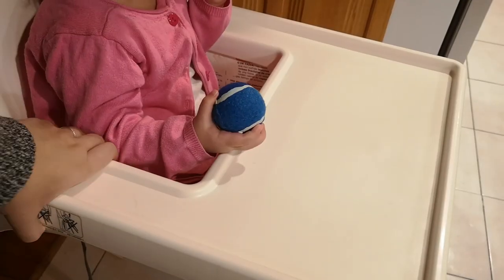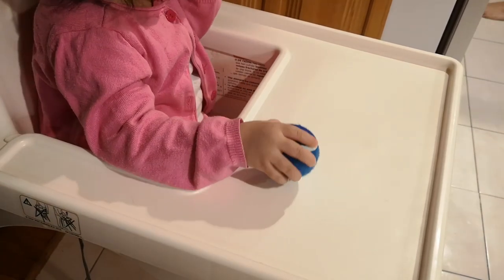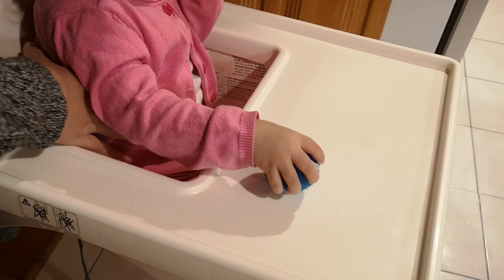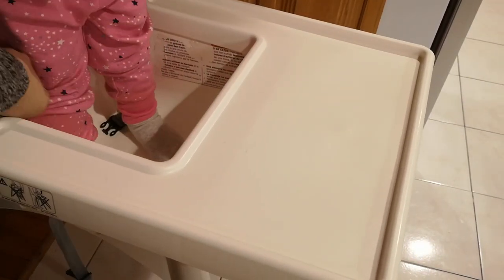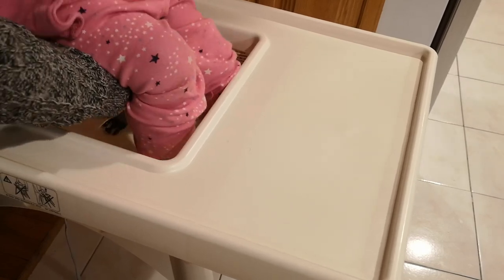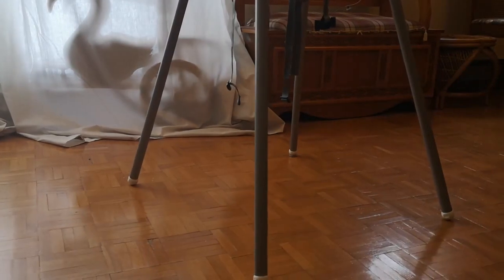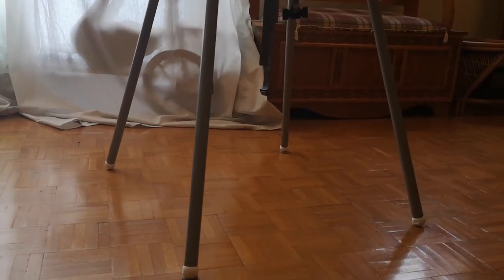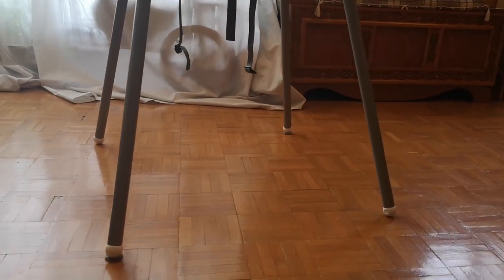Now let's talk about some of the cons of this high chair. One, I find that the table might be a little difficult to adjust, so normally I just keep the table in place. But luckily, it's very easy to slide my daughter in and out of the high chair. Two, the back poles may get in the way at first. But I've had this high chair for over a year now, and not once did it look like it was about to break, making it a very sturdy high chair.